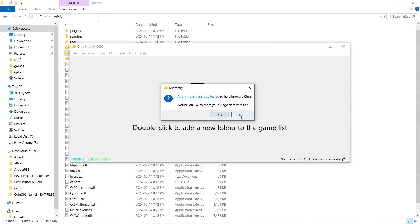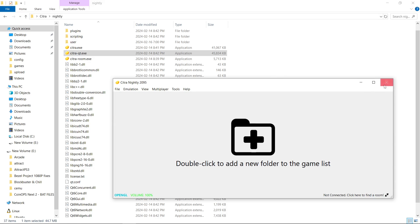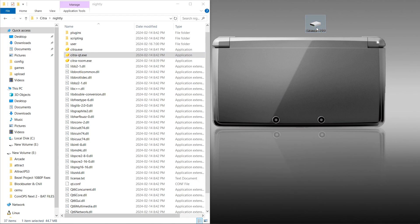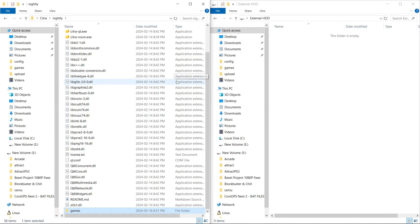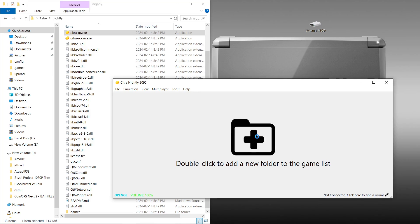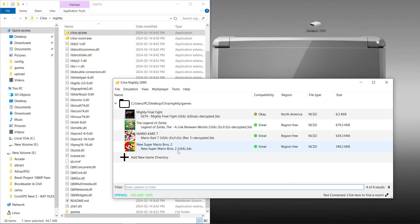Now we're going to run citra-qt.exe. Do you want to share your data usage? I don't, but you can. So I keep my games in a different folder, so I'm going to bring my games into this folder. Here are my Citra games — my 3DS games right here. And I'm just going to drag my games folder right into the Citra folder. Then I'm going to run Citra one more time and I'm going to double click to add my games folder. You can see it's right here inside of Citra nightly games. Select folder. And there's all of our games.